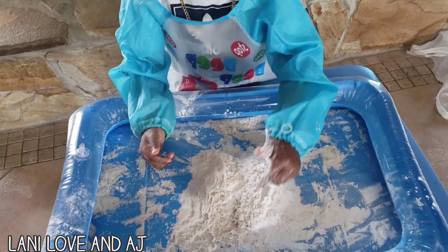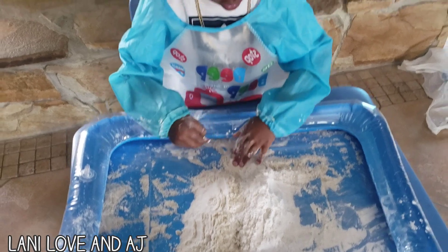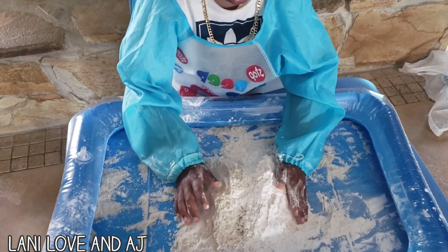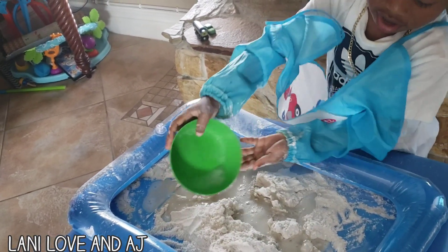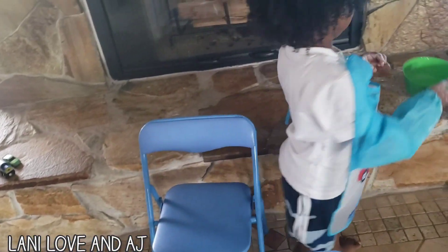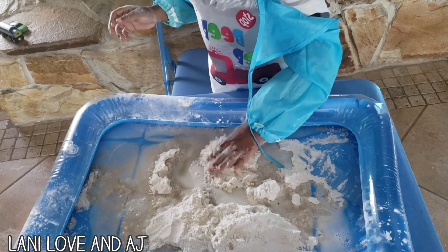Mix it and make it a waterfall. You make a waterfall? Yeah. Pour it in. It's melting! It's melting, Mommy. It's melting? Yeah. Okay, now we've got to mix it.